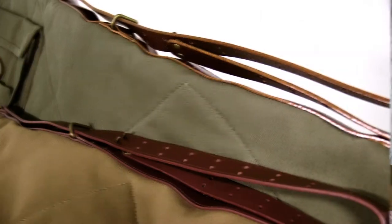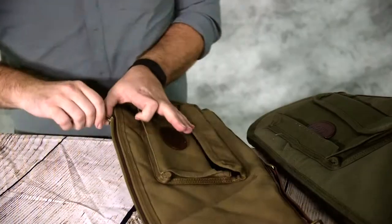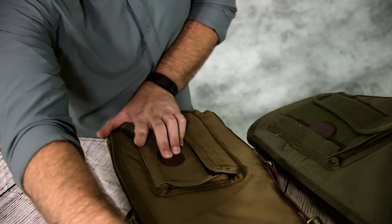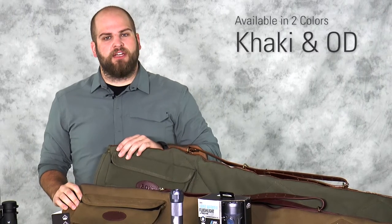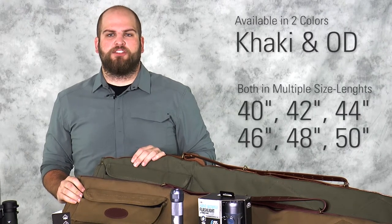It has a leather strap and brass hardware as well as a brass zipper on it. The Boit Harness Scoped Rifle Case is available in two different colors, khaki and an OD green, and is available in multiple lengths from 40 inches up to 50 inches in 2-inch increments.